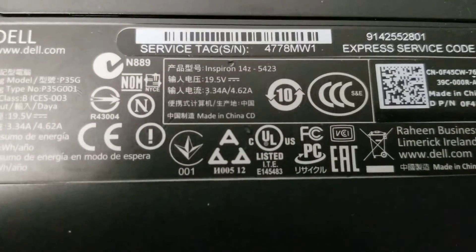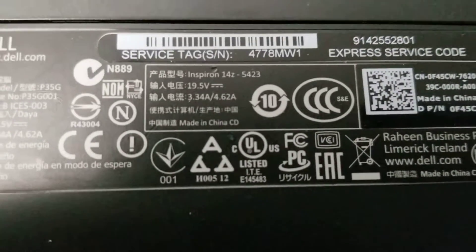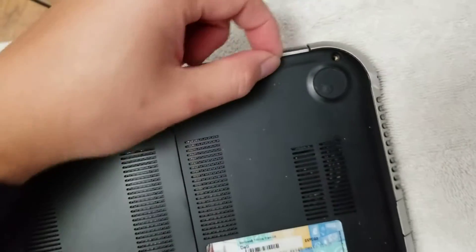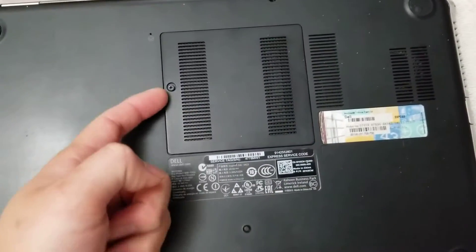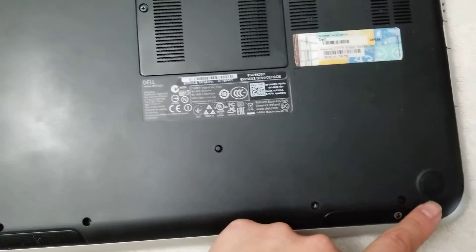I'm going to show how to disassemble a Dell Inspiron 14Z-5423. First, what you want to do is remove the little rubber covers. I use a needle — just get the needle on the side and pull them up. There are three on the top, one here to remove the cover for the RAM, and then four at the bottom. Remove all of those.